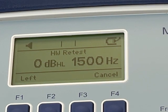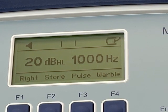When it is done, the display will briefly show "HW test done," and then will return to 20 dB HL 1000 Hz.